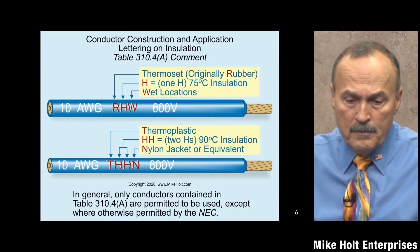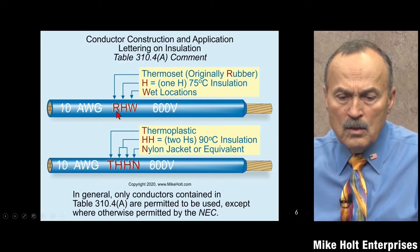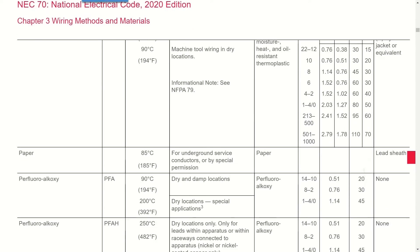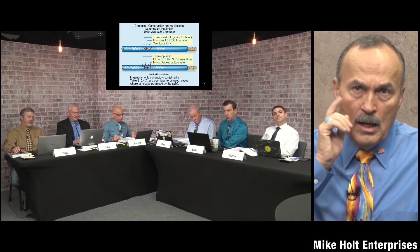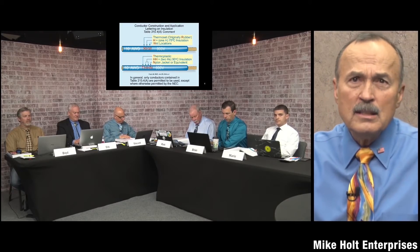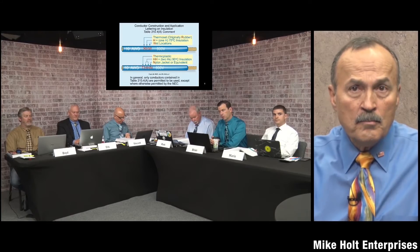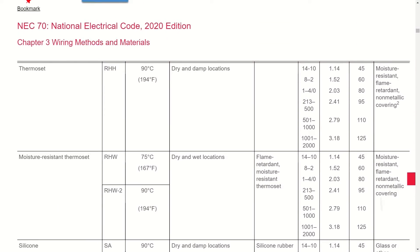Back to the graphic: the wire marking gives us the conductor size and the voltage rating. Let's look at RHW. RHW stands for moisture-resistant thermoset, rated 75 degrees C. If there's no 'H' at all, it's rated 60 degrees C. A single 'H' means 75 degrees C; double 'H' means 90 degrees C.